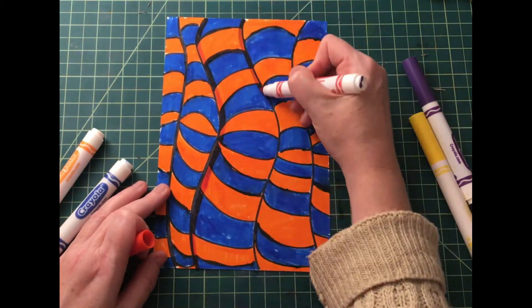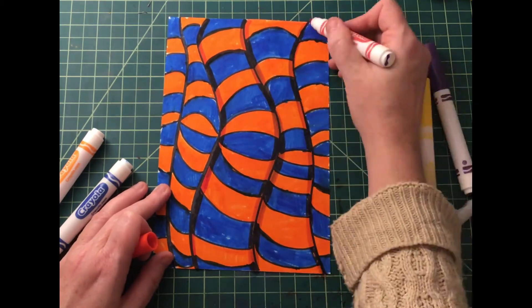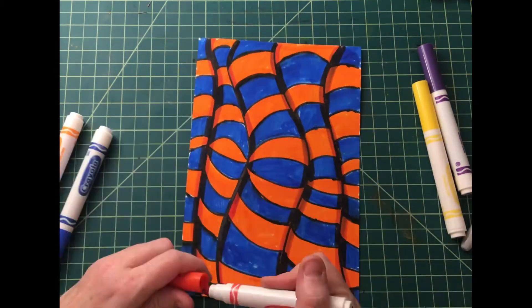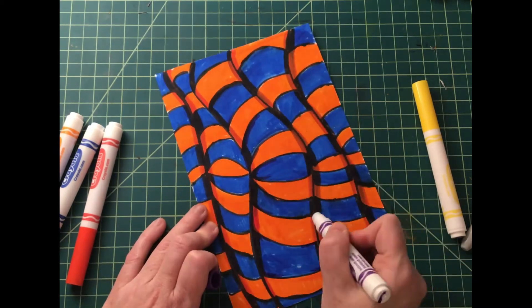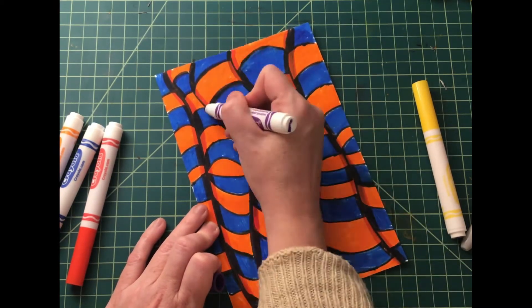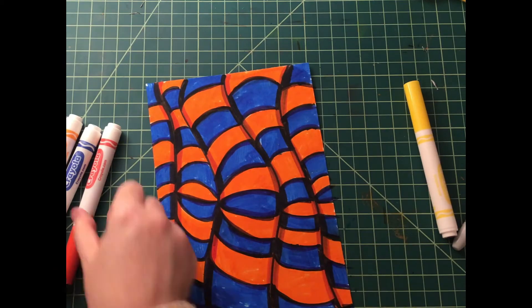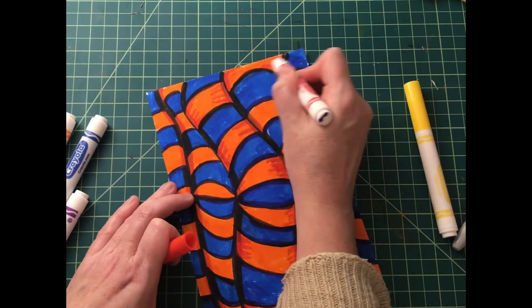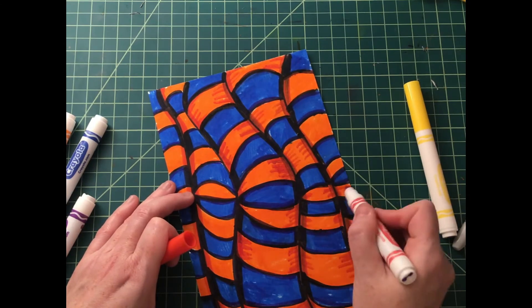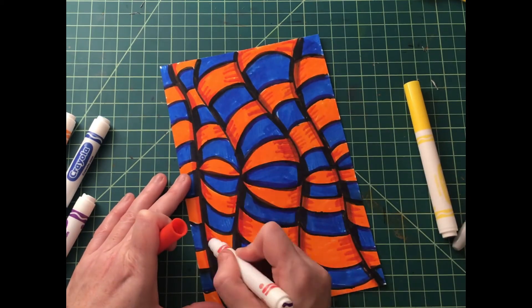So I liked it, but I wanted to make it pop more. So I took some red to create a shadow, and then I took some purple across the blue to create an even deeper shadow, because I really wanted it to pop out. So then I added a little bit more, just to see what would happen. Tell me what you think.